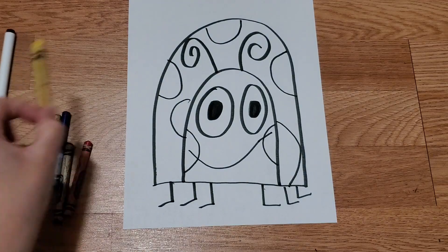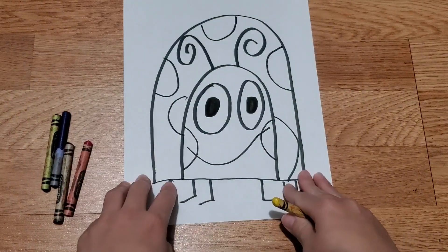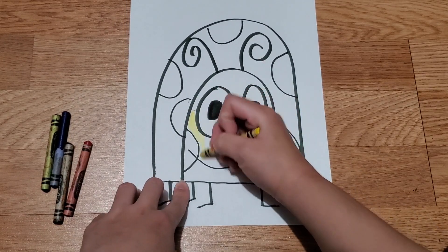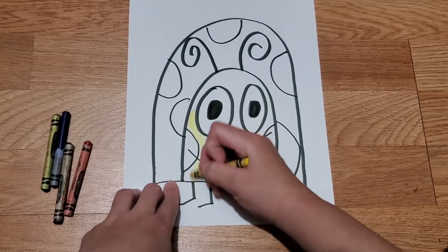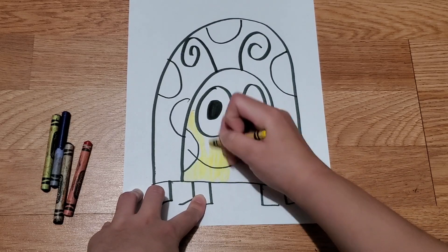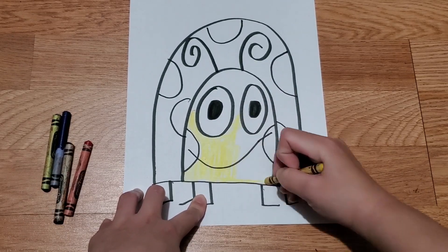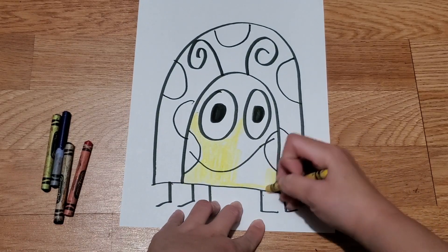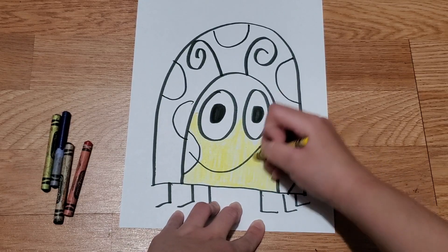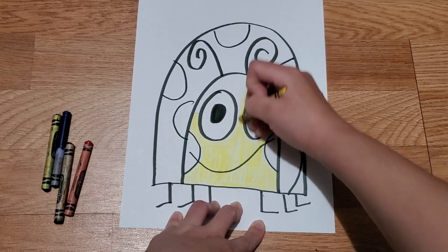Now we're going to color. I'm going to make my head yellow — you can do whatever you want, this is your painting. I'm going to color mine yellow because I think it'll pop more and give it a nice little flavor. You can paint the head any color you want; remember, you don't have to copy me.